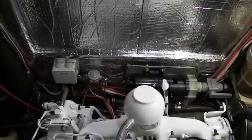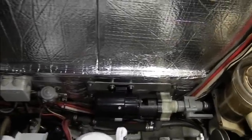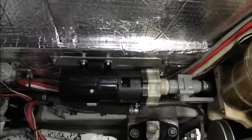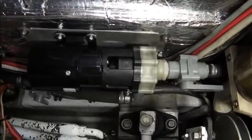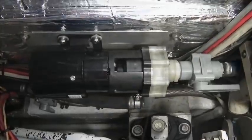The optional booster pump is not self-priming and must be installed below the water line as close as possible to the seacock. The best location was found in the engine room together with the sea strainer.